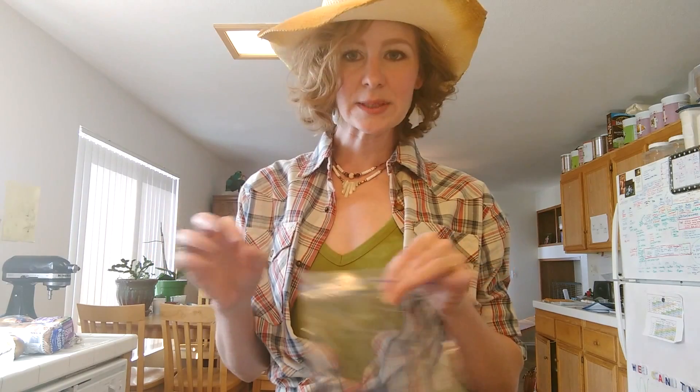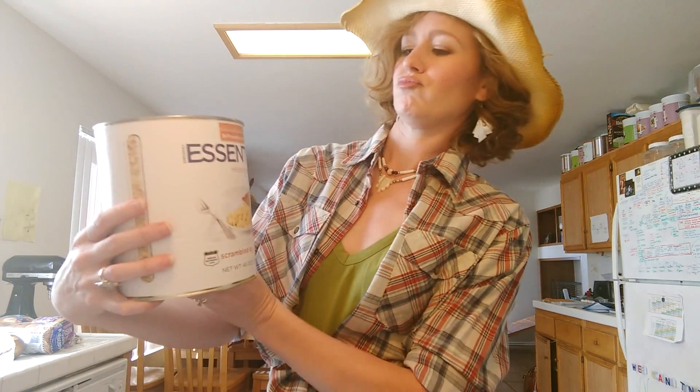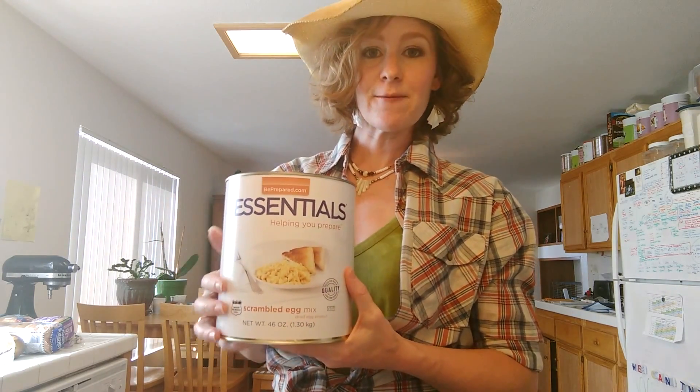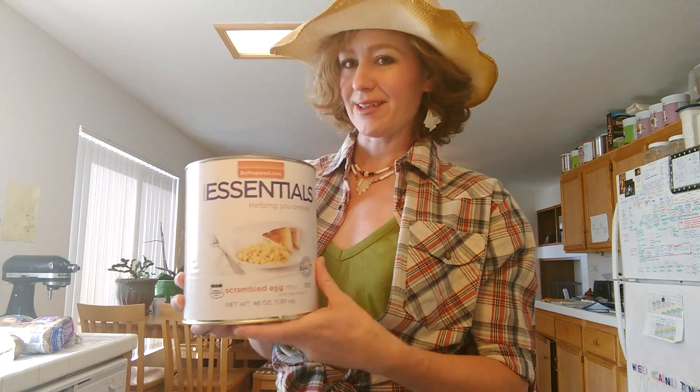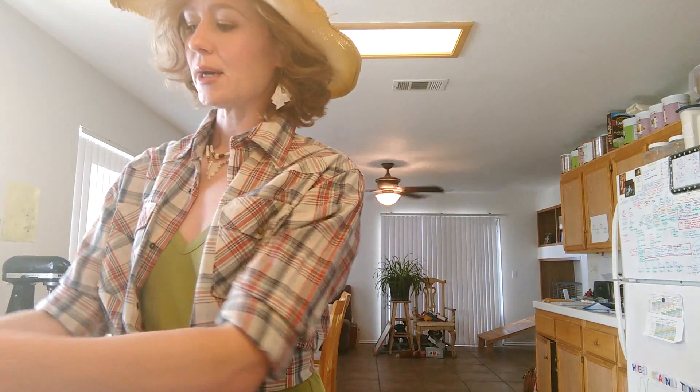Now we're going to leave this for a moment and set it aside. I'm going to put the rest of my ingredients in a Ziploc bag because it just needs to be separated — we're going to have two different cook times. We're going to start with some scrambled egg mix. This is a dehydrated egg powder that you can reconstitute into actual scrambled eggs. I'm going for one third cup of the powder.